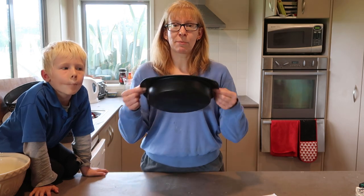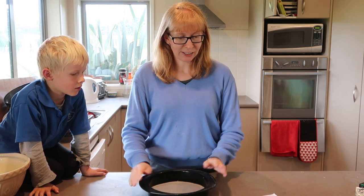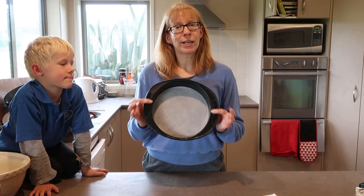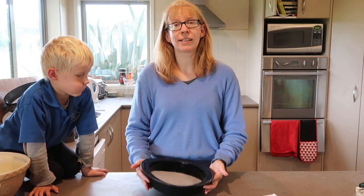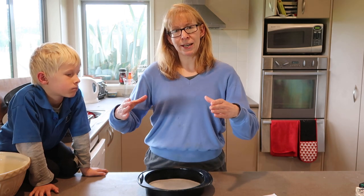Obviously to cook something in the microwave, you'll want a microwave-safe dish. This one is about 22–23 centimetres, about the 9-inch mark. It doesn't really matter what size it is, but the amount of time it takes to cook will vary — obviously if it's smaller it's going to be deeper.